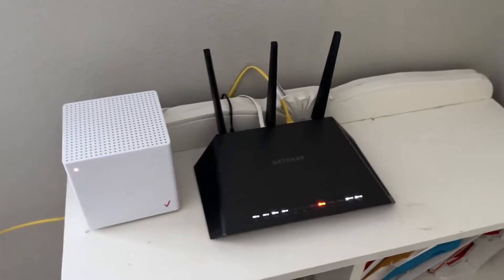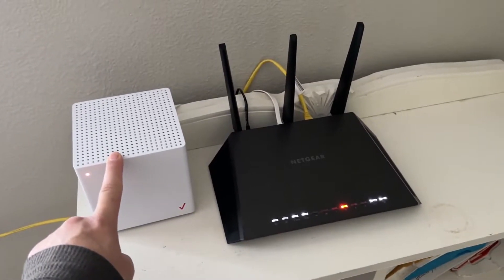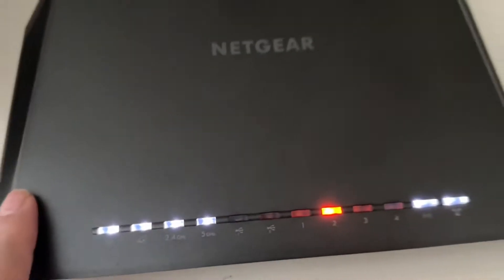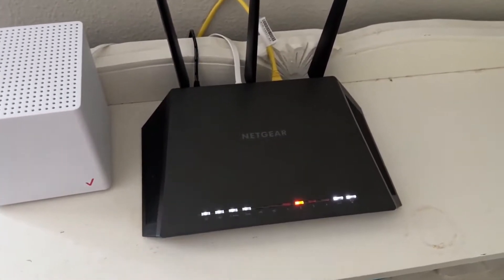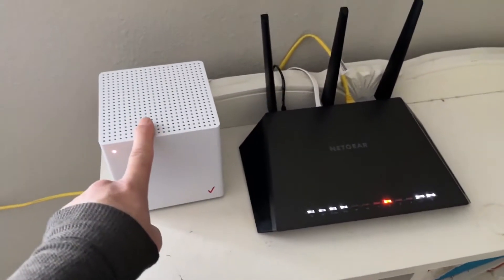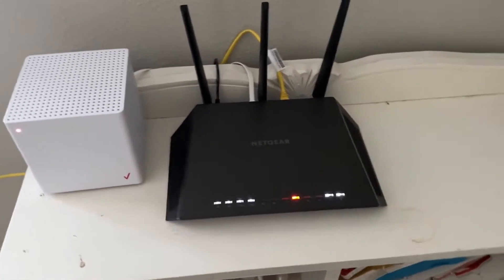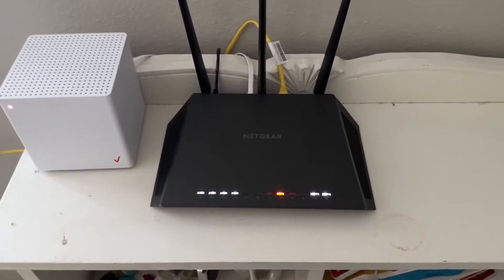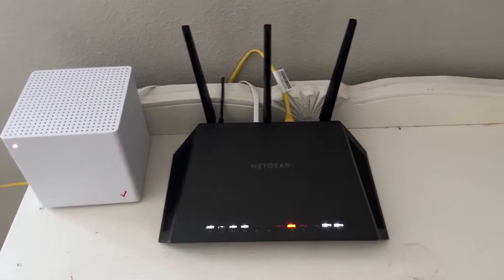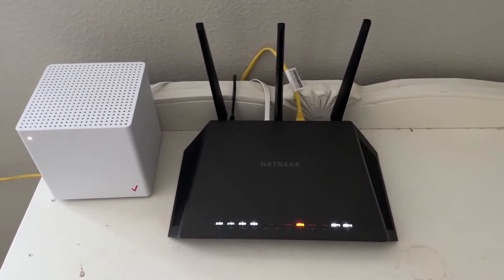Hello everyone. In this video I'm going to show you step by step how to connect your Verizon 5G home internet to your router. As you can see, you can get 2.4 and 5 GHz signals on this router — it's a Netgear. The reason I'm doing this is because I was getting very low speeds just using the Verizon home internet, but I'm getting way better speeds after connecting it to my Netgear router.